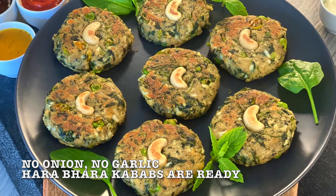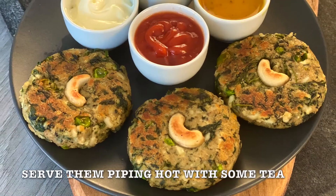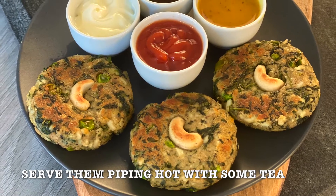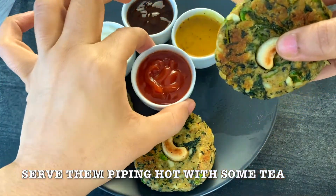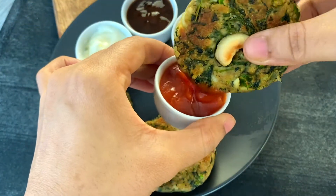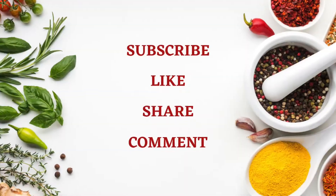Our no onion, no garlic harabhara kebabs are ready. Serve them with sauce, chutneys and with some hot chai. Please try my recipe once. If you liked my recipe, please subscribe, like, share and comment. Thank you.